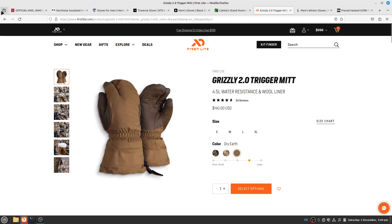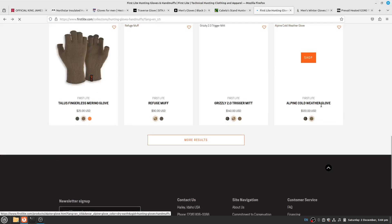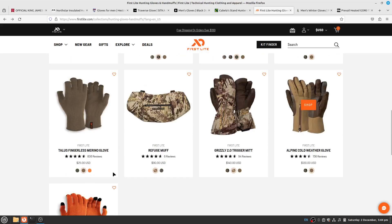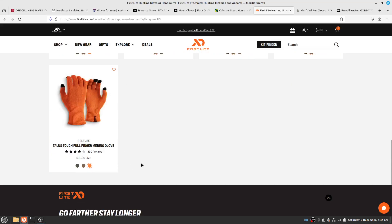One more thing with First Lite — they have an Alpine Cold Weather glove. If it uses the same leather as the mitt, durability might be a concern for some people. It looks similar to the Grizzly Mitt as far as DWR and 37.5 active particle technology, and it says it's insulated but doesn't specify whether it's PrimaLoft, down, or anything else.